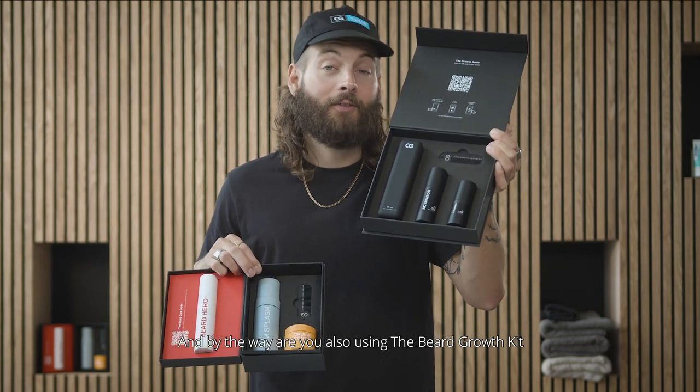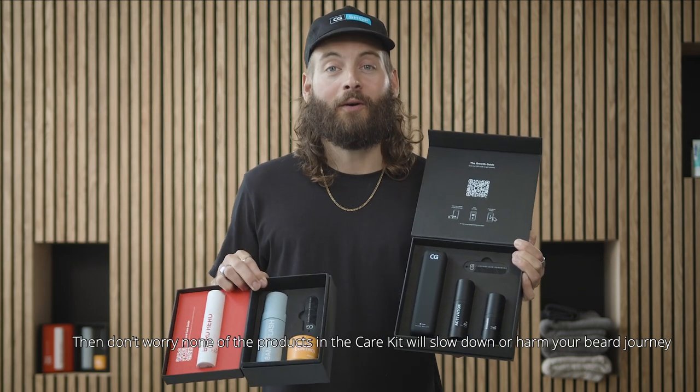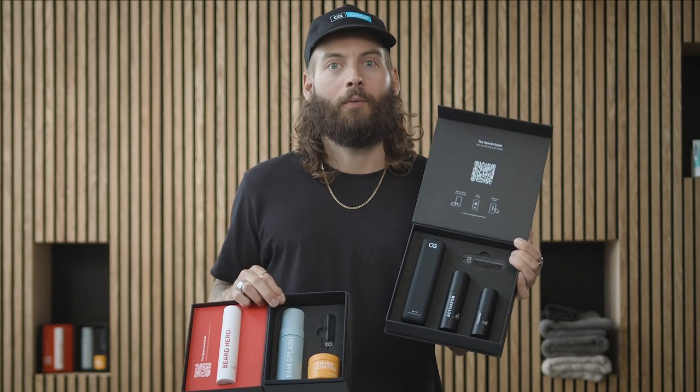By the way, are you also using the Beard Growth Kit? Then don't worry — none of the products in the Care Kit will slow down or harm your beard journey. Have fun.